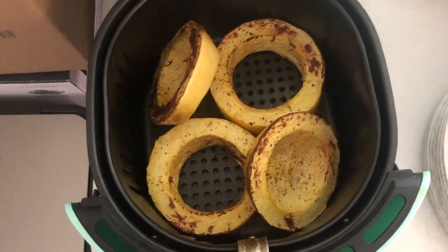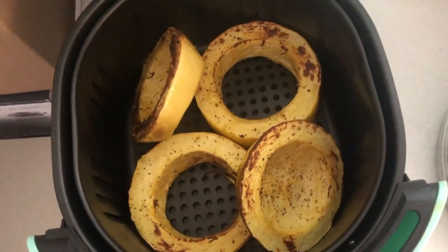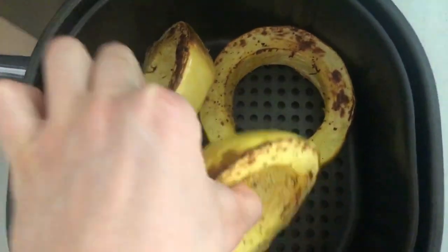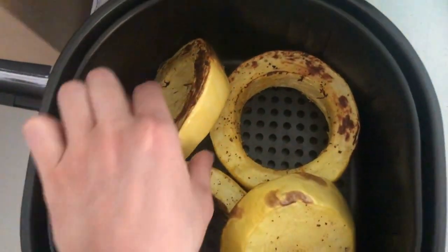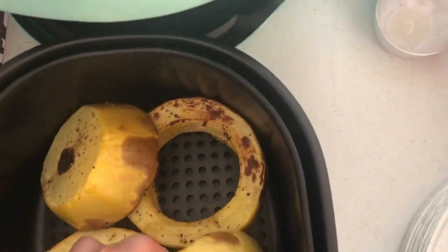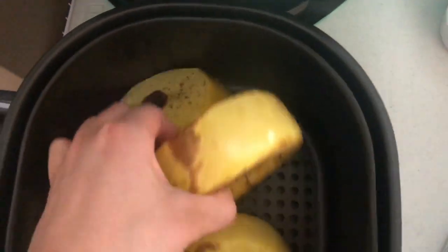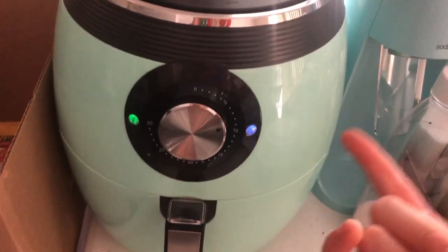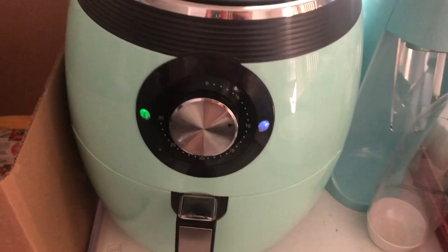When you take it out halfway through, they're gonna look like this — a beautiful golden brown. You're just gonna want to flip them over; probably don't do this with your bare hands. You just flip it and put it back in, and it starts right back up again. Now just enjoy your berries until your squash is done.